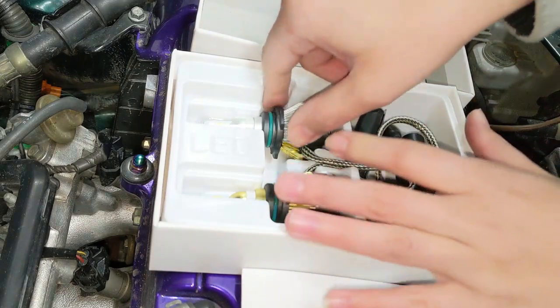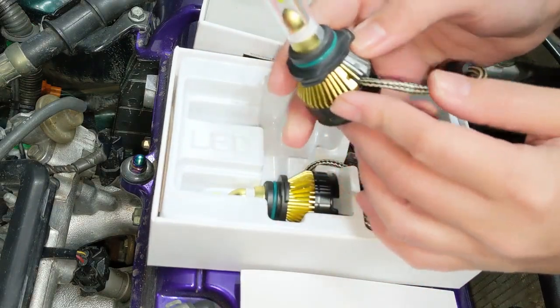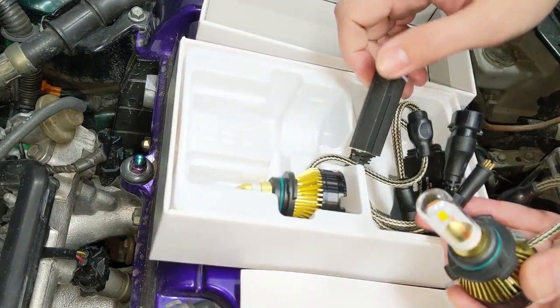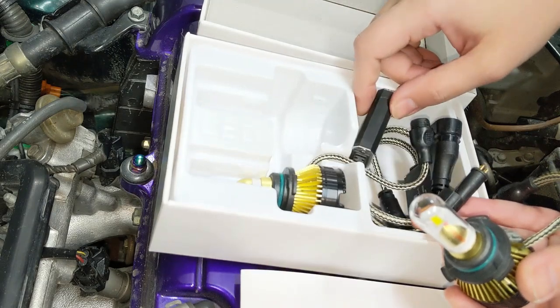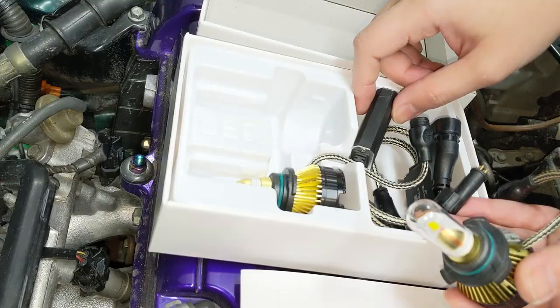Here's the manual and here's the LED light, and I believe this will be the LED driver that controls the four different modes. I'm gonna try and find a dark parking garage to test these out.